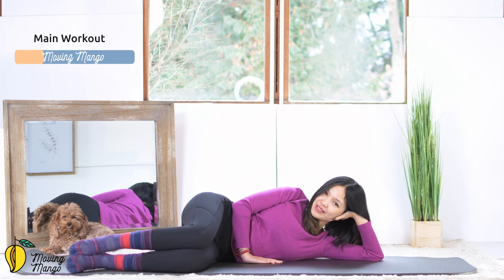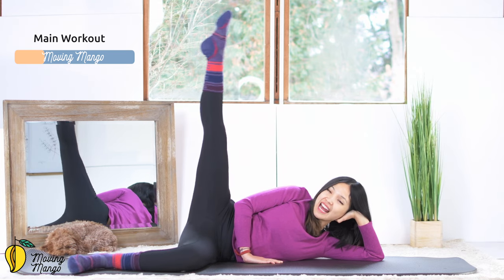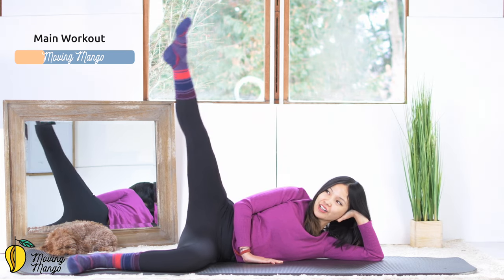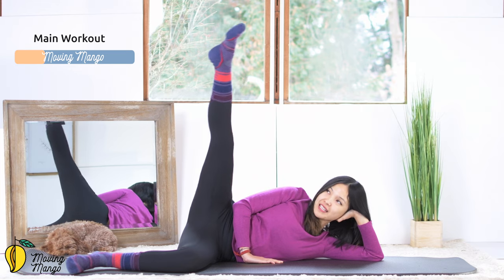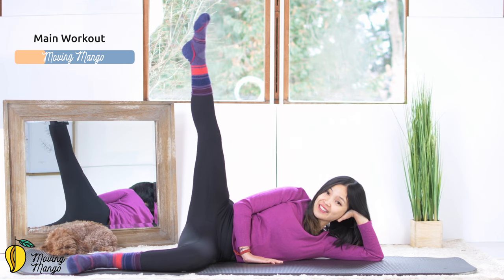And slowly bring your legs down. Shake your hips and inhale deeply through your nose. And exhale deeply through your mouth. The last movement — try to lengthen your leg all the way up to the ceiling, or a little bit further away if it's easier for your hips. Now start to rotate, tiny circles here. Press your leg down to the mat.